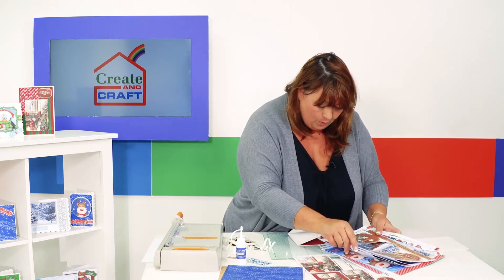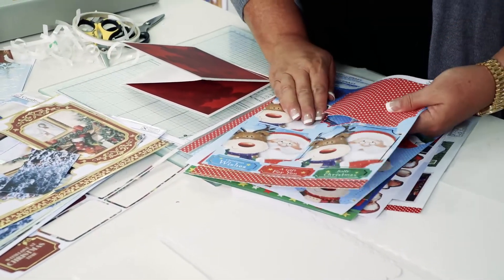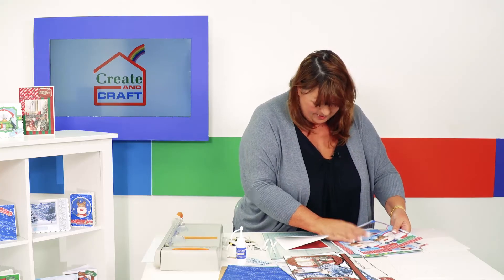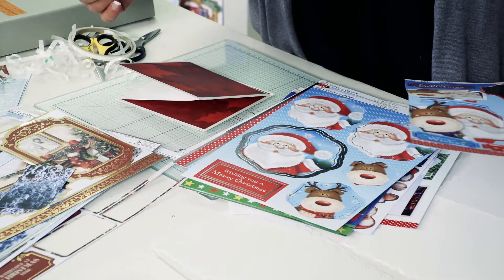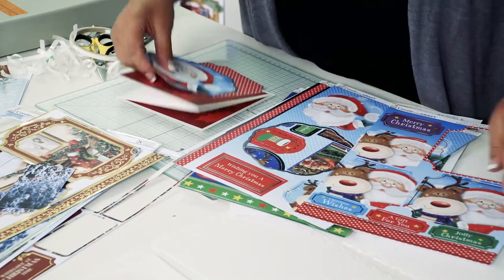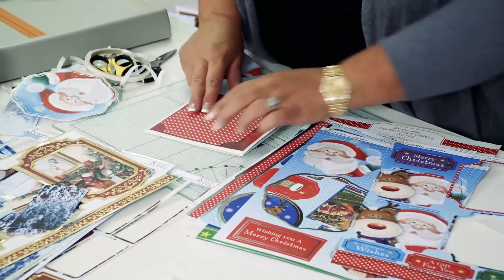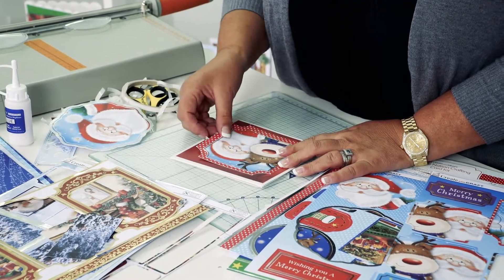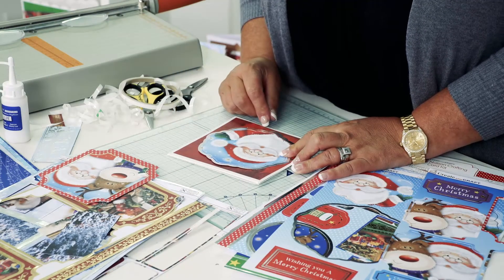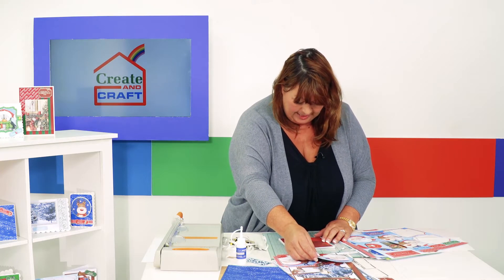I'm looking through the designs for something square that's really going to stand out. I love these polka dots — they're going to look fantastic — and there's a Santa design underneath that looks just as good. Let me show you how I would choose: I'll take the main design from each and compare. The polka dots with Santa over the top looks fabulous, but the other one looks equally as good. I could make two cards like this, so let's do the first one with Santa.